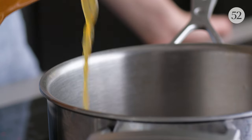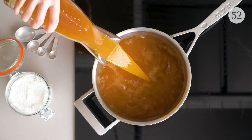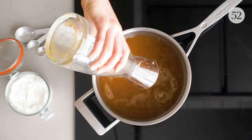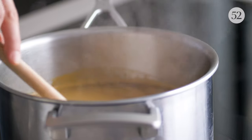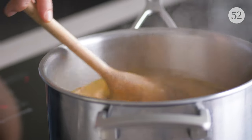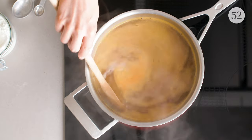Usually you'd start with brown sugar and simmer it into butterscotch, but this recipe has no added sugar — seriously. Instead, we're boiling apple cider until it becomes as thick and sweet as butterscotch. This takes some time, so be patient.